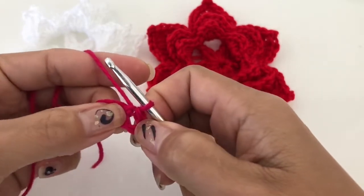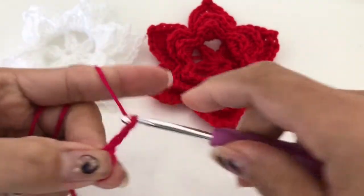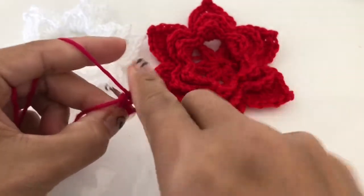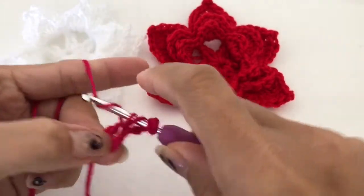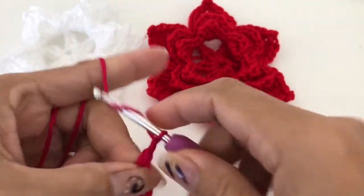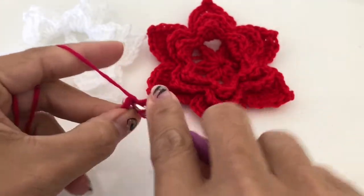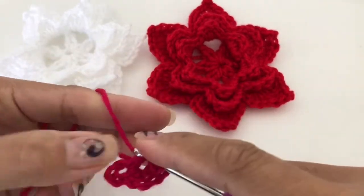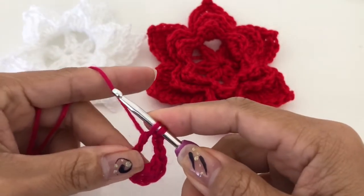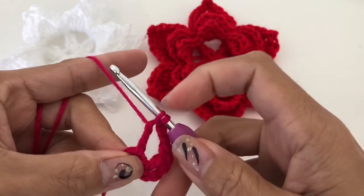From here we are going to work in this circle. Chain four, then wrap twice and we are going to do a triple crochet in this chain here, and then chain three, and then triple crochet. This is a triple crochet cluster, together.